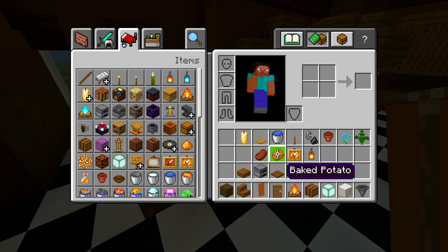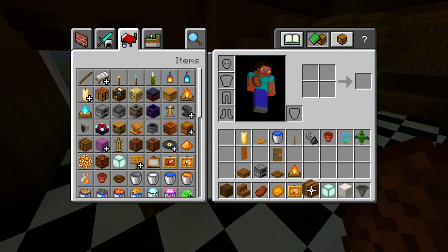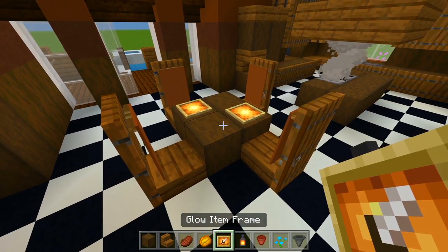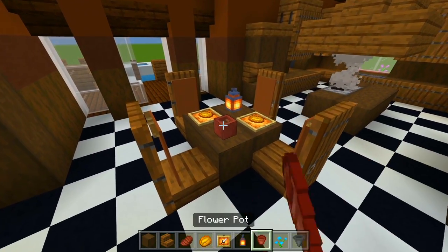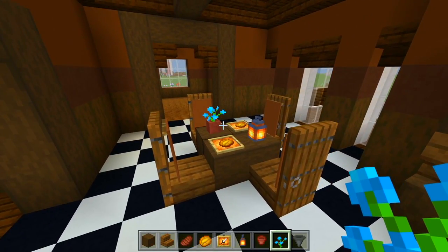Let's go ahead and grab the glow item frame and a couple food items, then I'm also going to use the lantern and a flower pot — probably just a blue orchid. We could have a glow item frame in each corner, fill it in with the food item, have maybe just a lantern for a light source, and then a flower pot with the blue orchid. So that's all there is for the table.